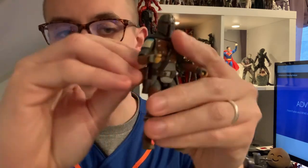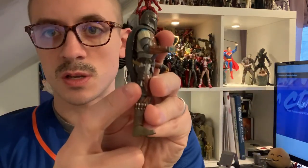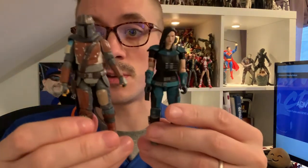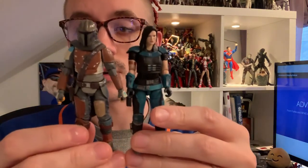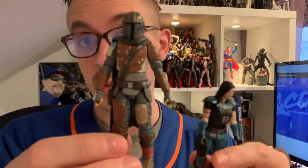His little blaster fits perfectly straight in the holster — awesome. The detail, fit, and finish on these guys is just incredible. I wish they would produce more of them in this scale. The focus has definitely been on the six-inch figures lately, but these to me are Hasbro-Kenner Star Wars bread and butter.